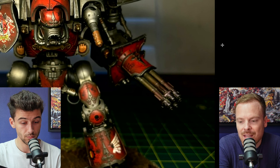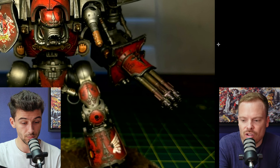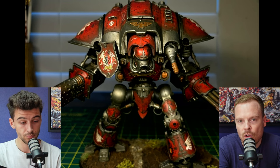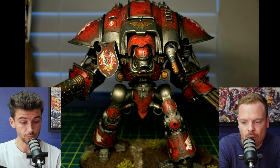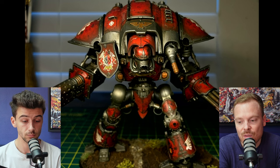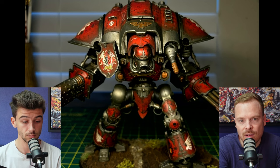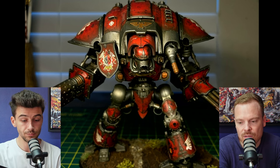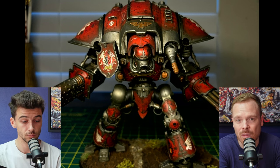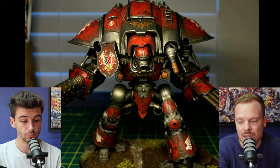The one thing I noticed is the melter gun that's kind of on the shoulder — the barrel on that hasn't been done. Obviously if you've got the same weapon types — melt weapons on the gun arm and also the one on the carapace — they'd still have the same effect. So just go in and do that sort of charged, burnt effect on the end of the melter as well. That'll really sell that all the weapons are functional and have the same kind of energy or usage.